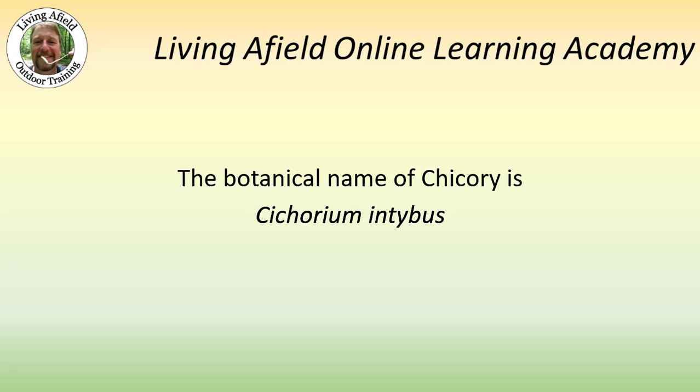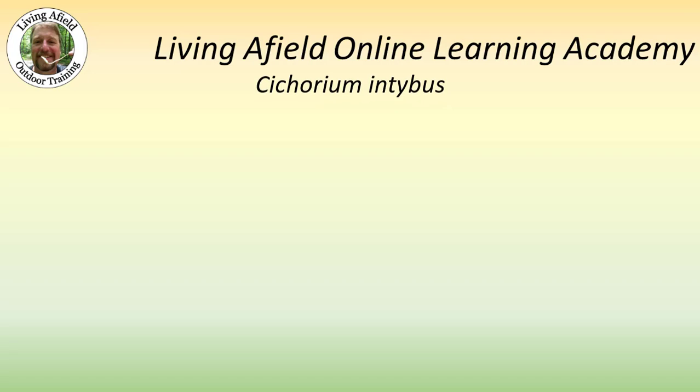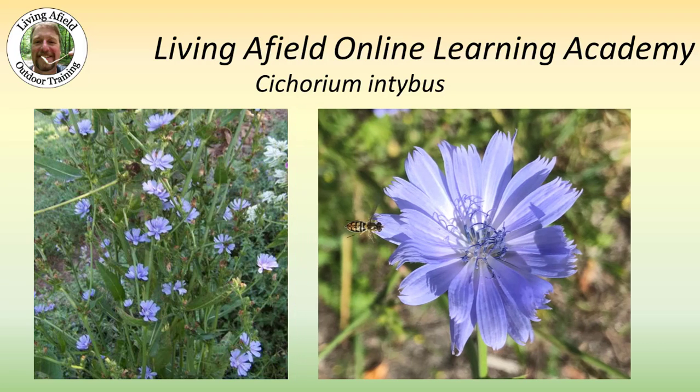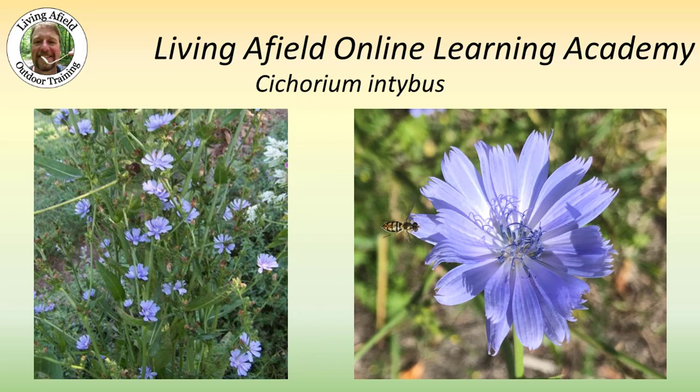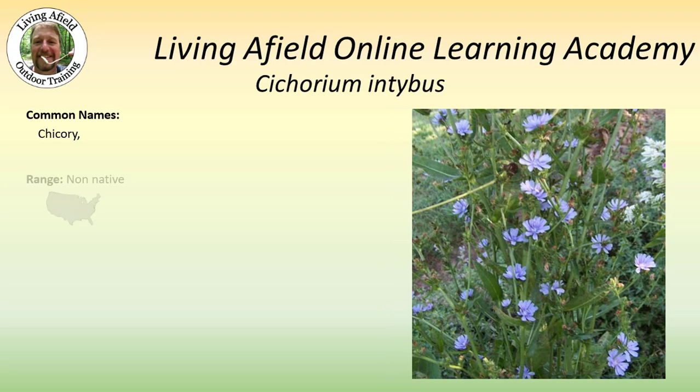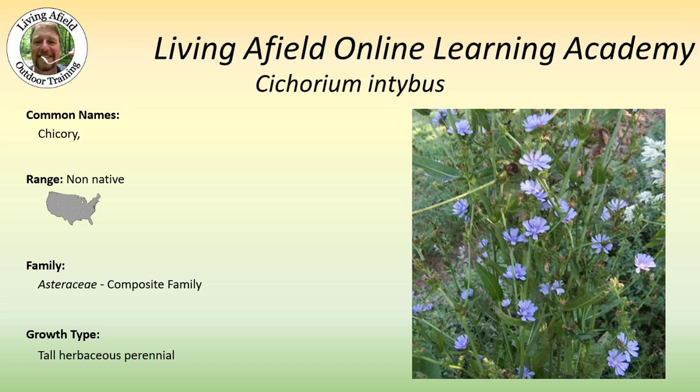The botanical name of chicory is Chicorium intibus. Anybody walking along the roads has seen chicory growing in Michigan in the summer. Common names are of course chicory. It is non-native but it has become naturalized all across the United States. It's a member of the Asteraceae or composite family, and it is a tall herbaceous perennial.